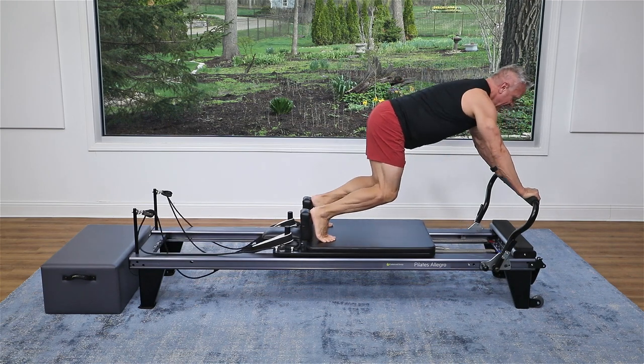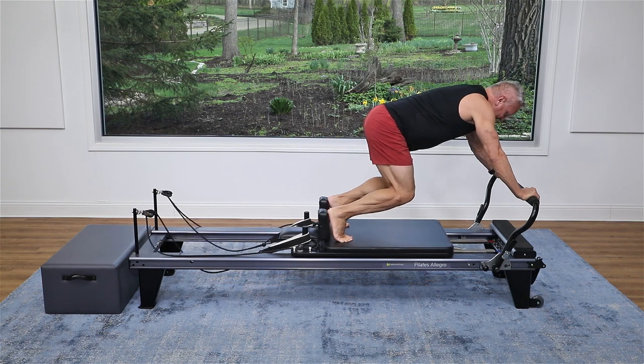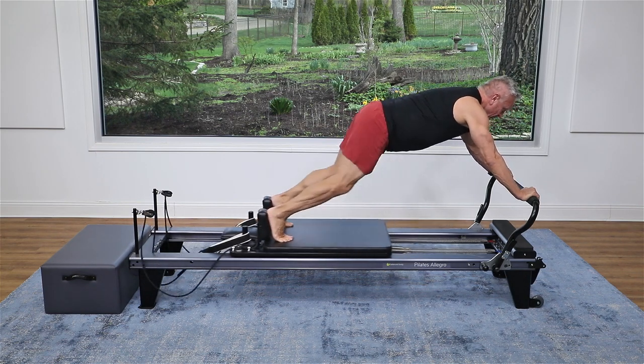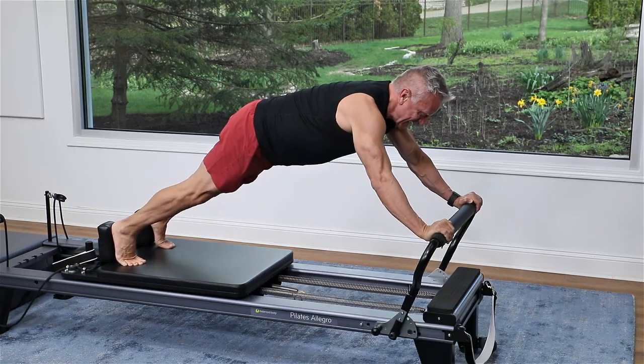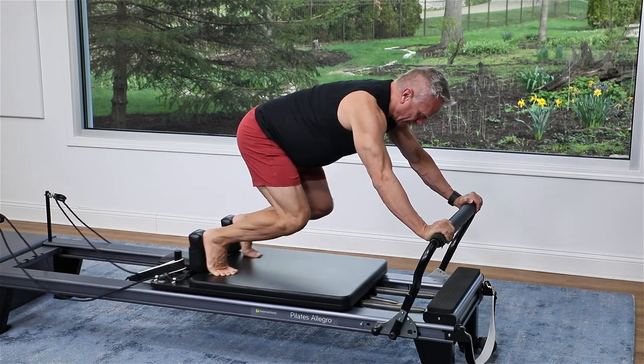Come up, feet against the shoulder rest, and push back a ways from the foot bar. Pull the knees in, trying to keep the spine straight. And press out. Exhale and pull it in. Angle the elbows slightly down, don't lock them. Pull in. Keep that back nice and long. Let's go for ten more.